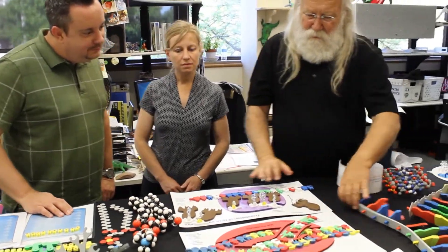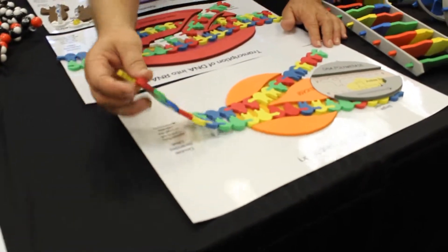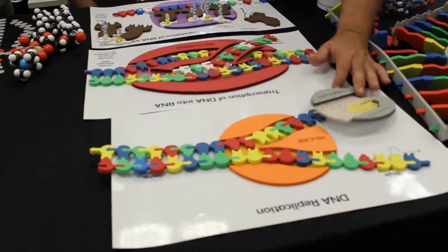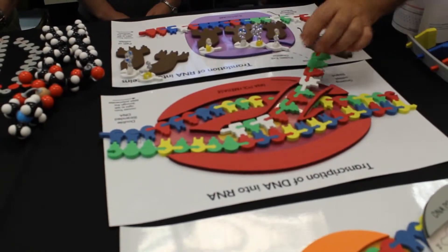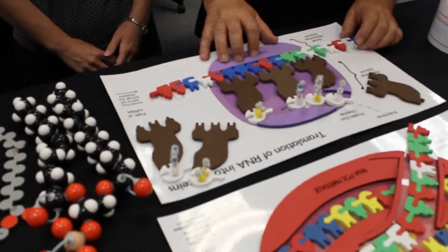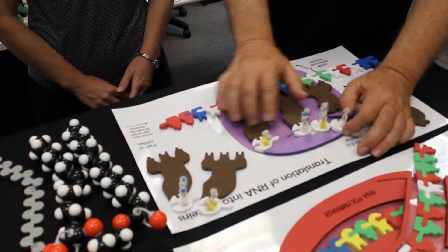Now we're moving into new stuff. We have here what we call the flow of genetic information kit — three different placemats. In the first, we do DNA replication: the DNA gets separated and then replicated with DNA polymerases. In the middle placemat, we take that DNA and make messenger RNA with RNA polymerase. That messenger RNA then gets transferred to the ribosome in the third placemat, where we decode the mRNA sequence into proteins using tRNAs that bring individual amino acids into the ribosome.